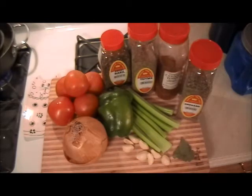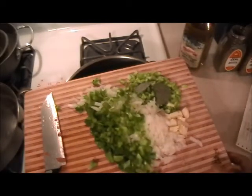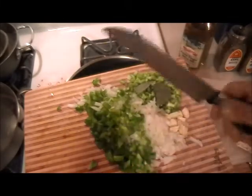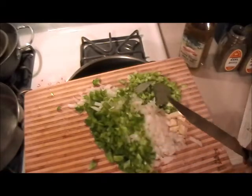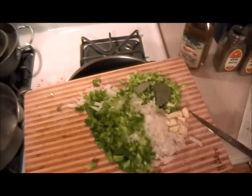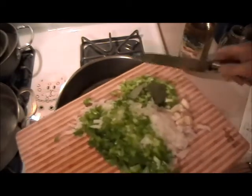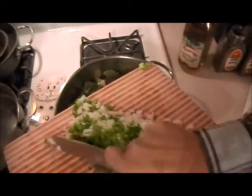I diced everything up like so — you don't have to dice it, you can julienne. Sometimes I julienne it depending on how I want it to look with the cut of meat or seafood. If I'm using shrimps I like the julienne so it wraps itself around the shrimps. So, three tablespoons of oil in there and we're going to put all the vegetables that I diced up.